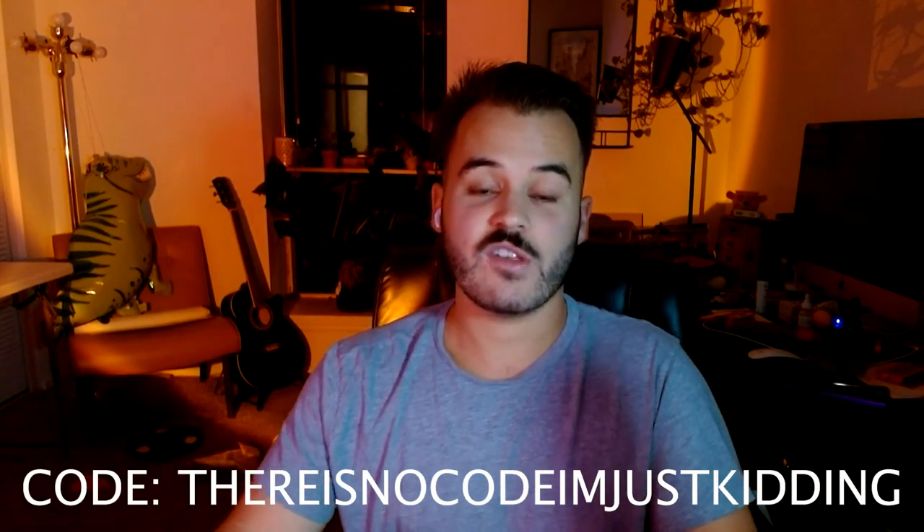This obviously is not sponsored — I have like 70 subscribers — but I'm a huge fan. Check it out, go download it. They have a 30-day free trial — use code... there is no code, I'm just kidding. Try it out and let me know in the comments if you like Photo Mechanic. Bye!